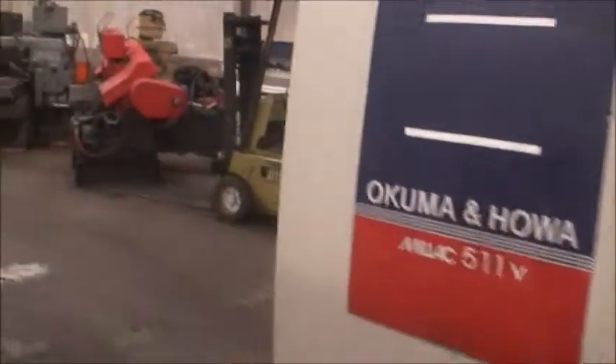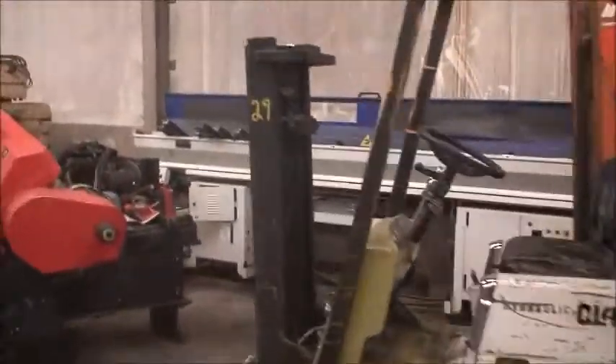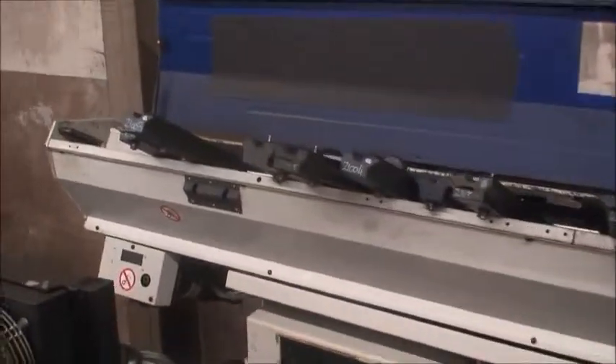I will take a walk over here and show you the ME high pressure cooling system and the IEMCA bar feeder. These are the channel guides that go with the machine.